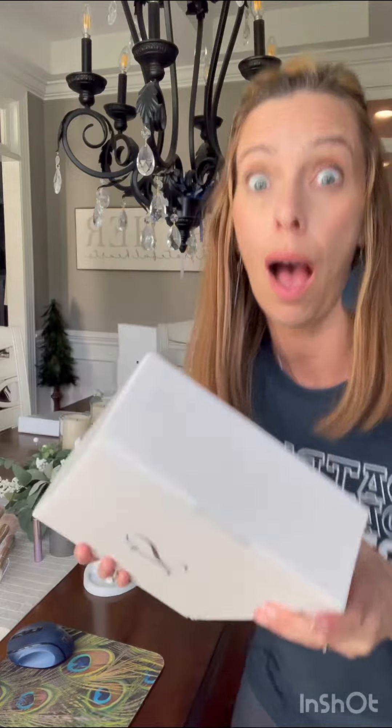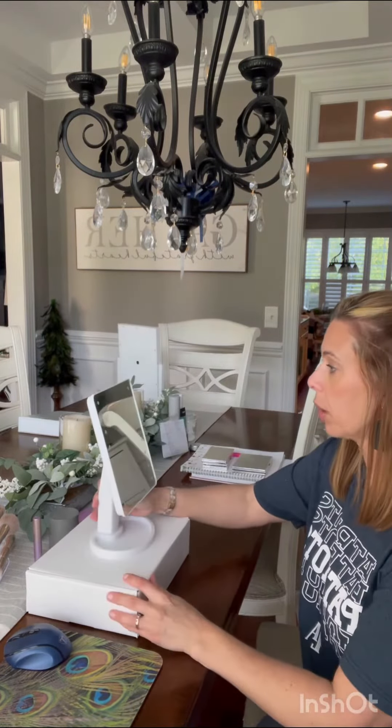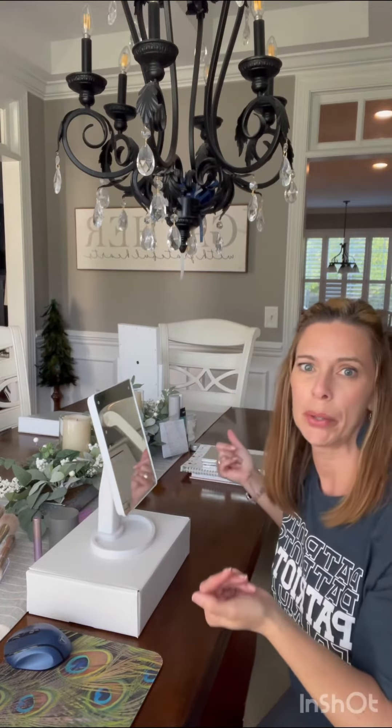Pretty, pretty. Now I have a box to raise my mirror up and it's a pretty box — and it was free.